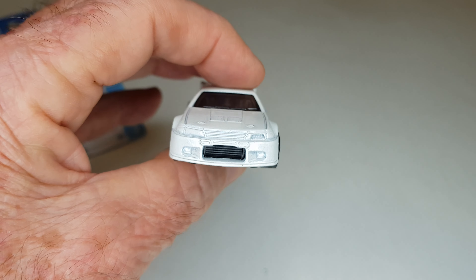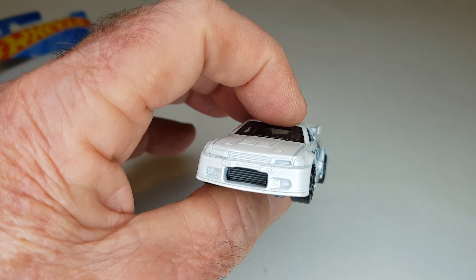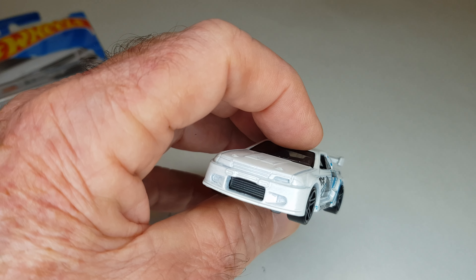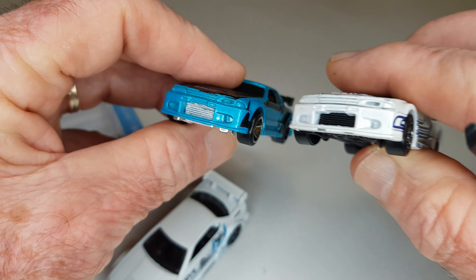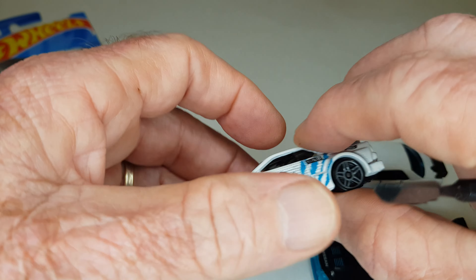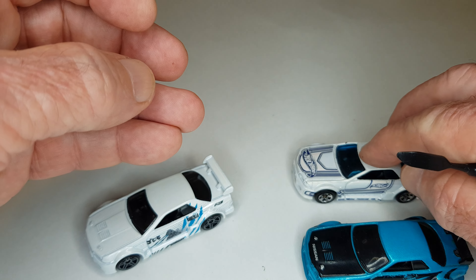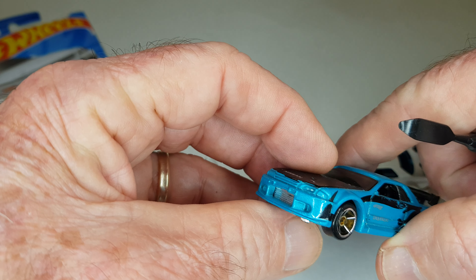Eu já fiz um vídeo sobre esta miniatura e disse que essa abertura sem o farol teria sido feito sem molde, porque tem essas outras também. Só que alguns comentários falaram que essas aberturas realmente existem para o duto de ar, entrada de ar para o motor dos carros de corrida. Realmente eu fui ao Google e verifiquei que realmente existe o R32 com esta abertura.